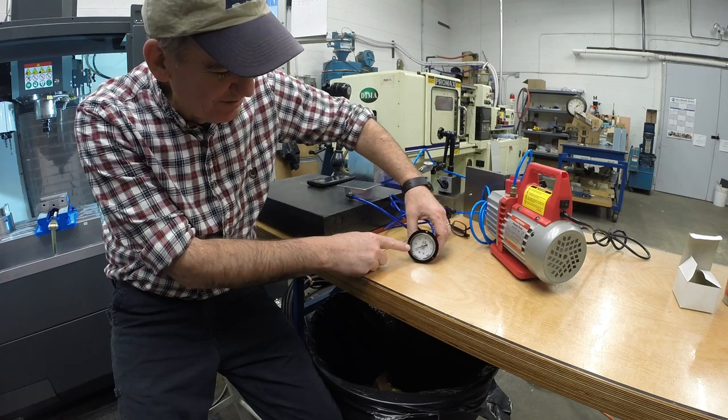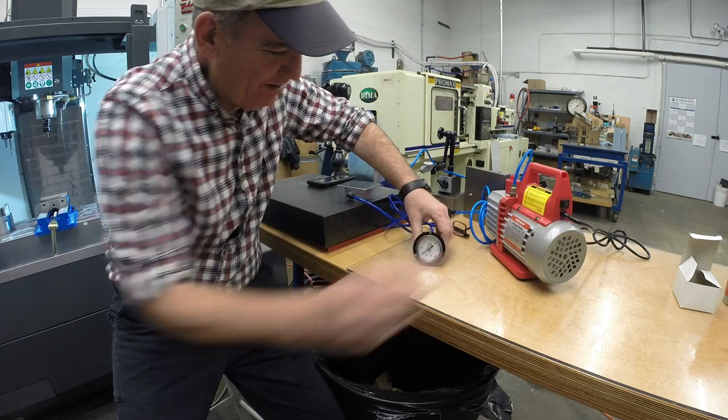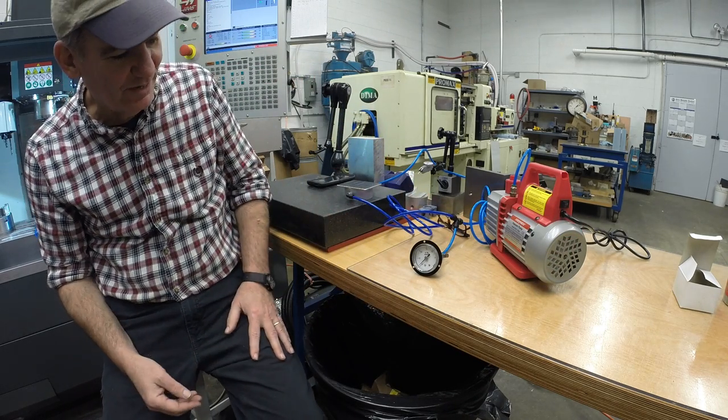So there's almost total vacuum. Turning this off now — watch how the gauge moves over time. It's holding a really good vacuum, which is really cool.